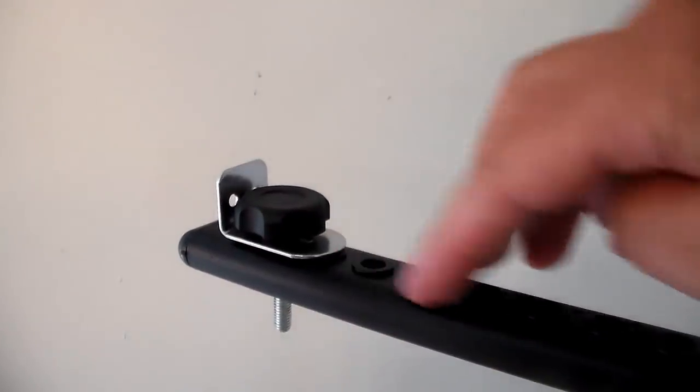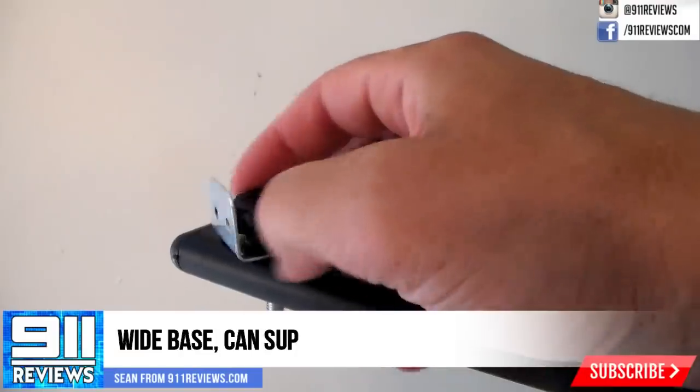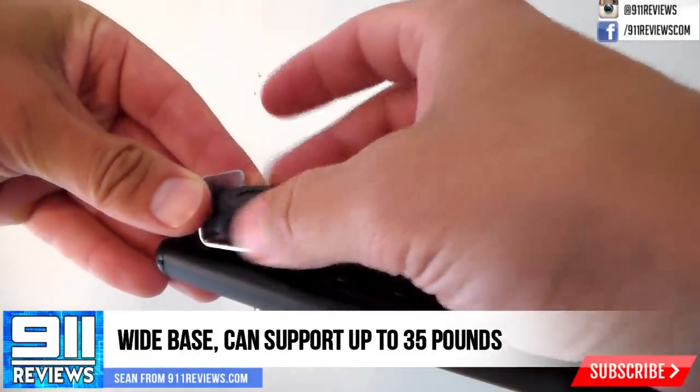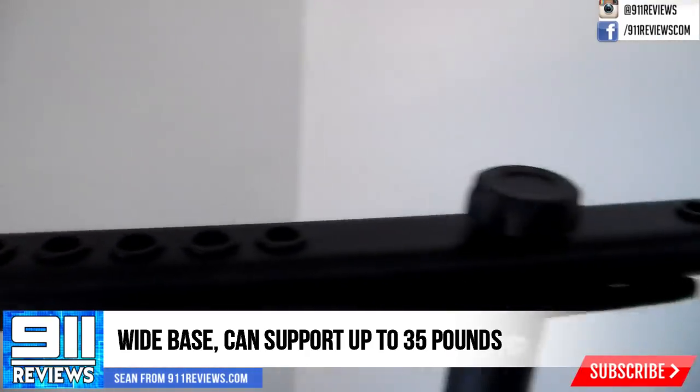The tripod has a wide base, over 40 inches, and is stable, but you'll still want to mount double light setups in a balanced way for safety, and it also looks better that way.